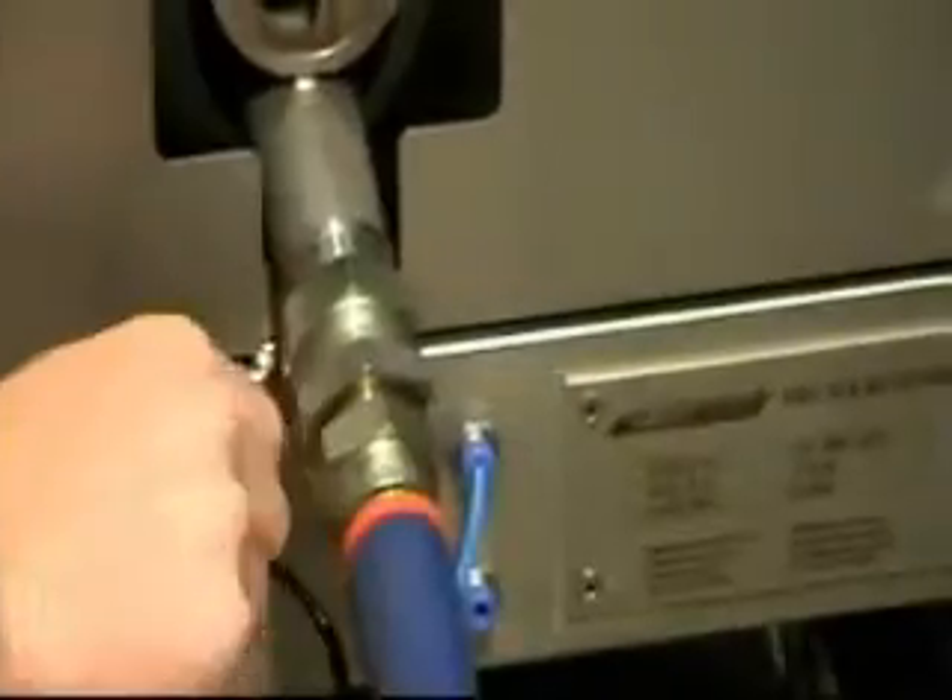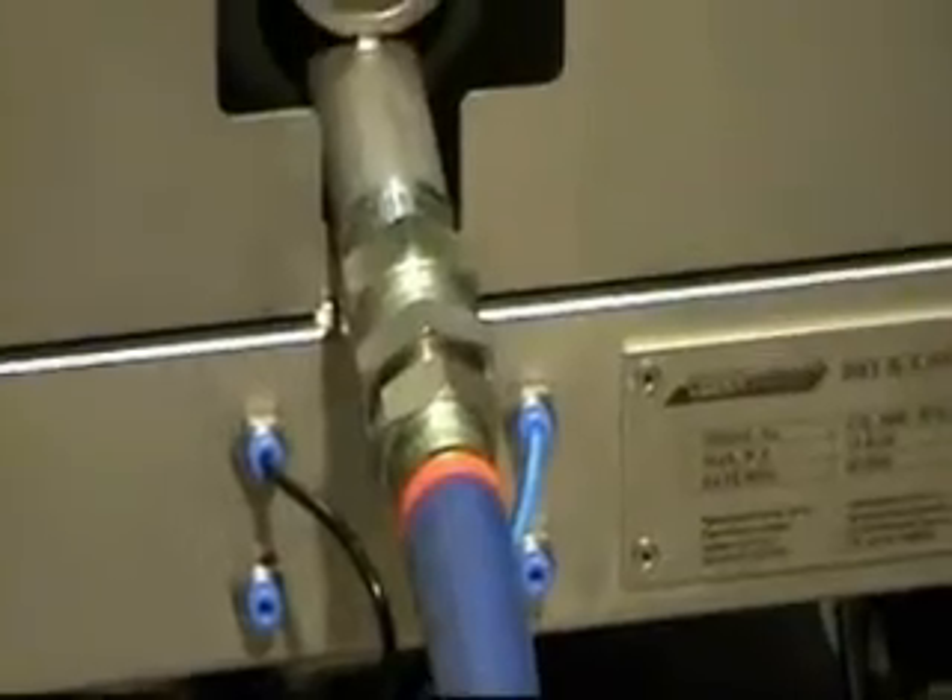Give them a quick tug, make sure they're nicely connected, and then we can move on to connecting the nozzle.